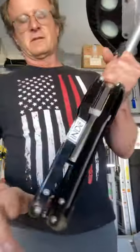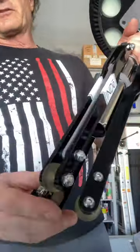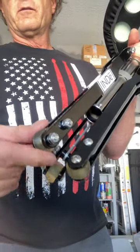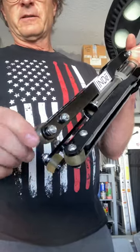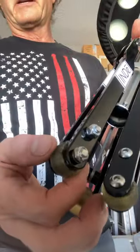My concern with these feet is how long they're gonna last before they wear when they're rubbed against the ground while you're sitting on this. They might be better with a slightly bigger diameter, but we'll see.